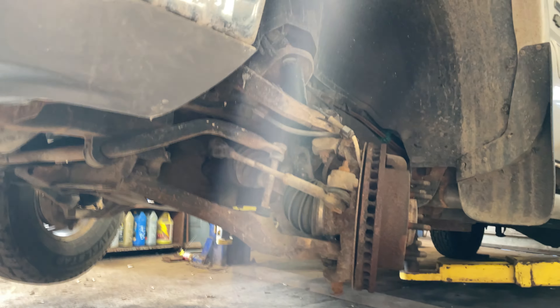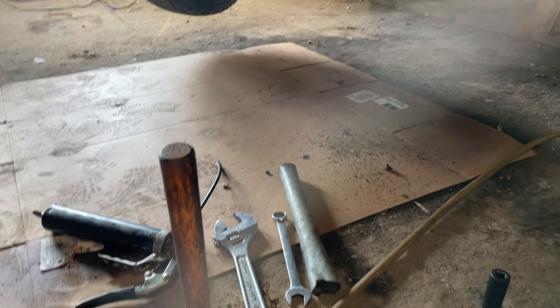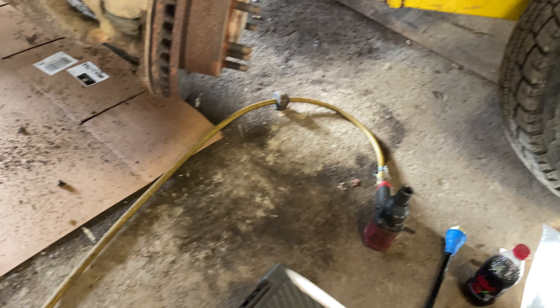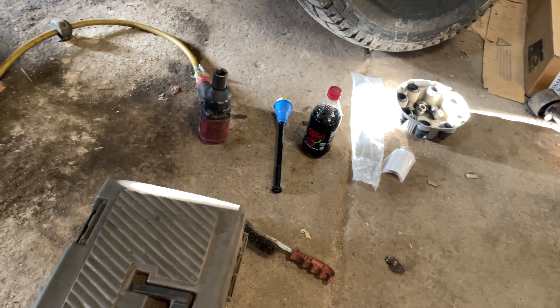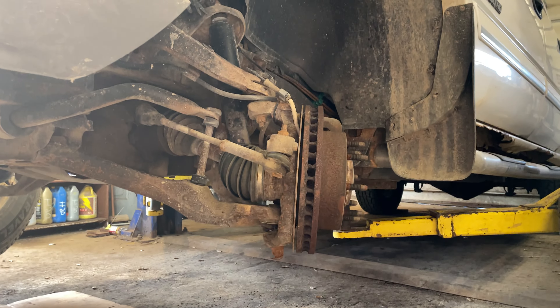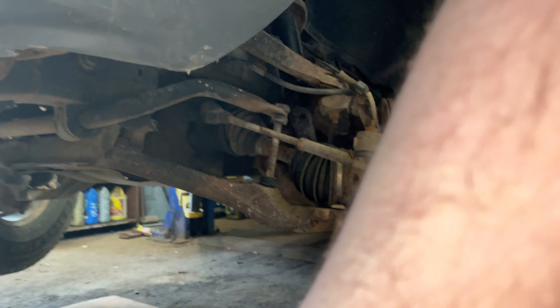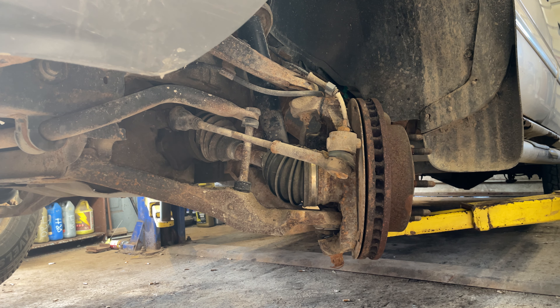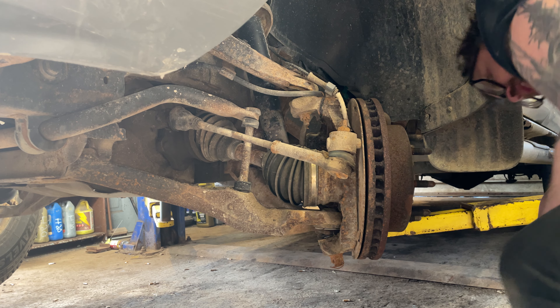Hey guys, we're doing an inner tie rod on a Chevy Silverado. This is pretty much all the tools you're gonna need right here — not much. A little wire brush to clean off some crud. Let's get a closer look — that's looking pretty good.